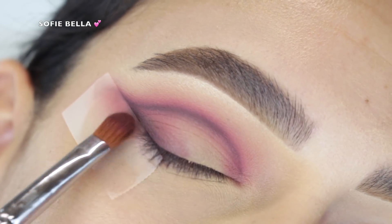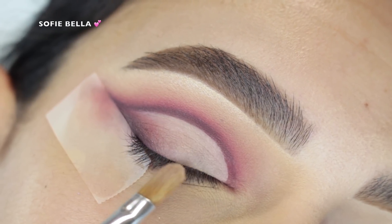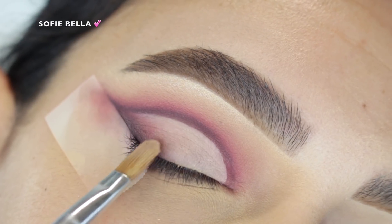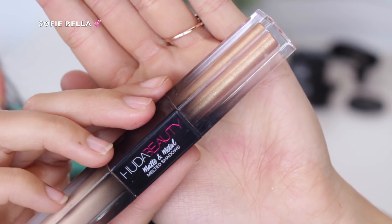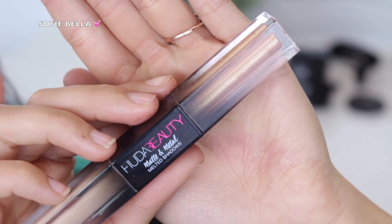Going back into the Too Faced concealer, I cleaned up all over the lid to make the look a lot more clean and sharp. Then for all over the lid, I grabbed my Huda Beauty Matte and Metal Melted Eyeshadows and used the shade Bamboo Hoops, which is the shimmering side.